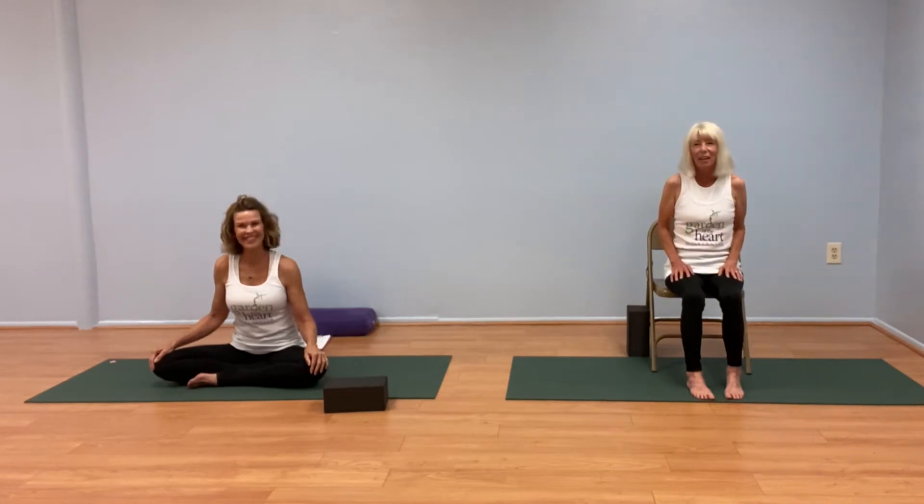Diane here. Today's class we're going to talk about core strength and balance.